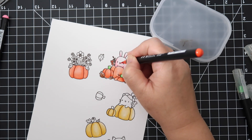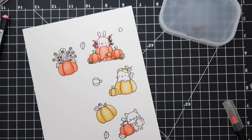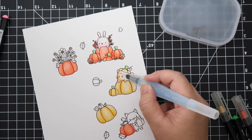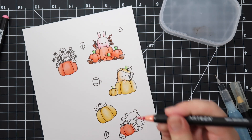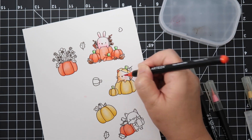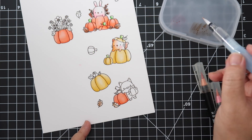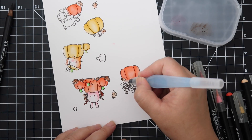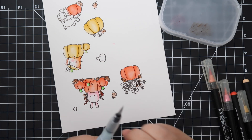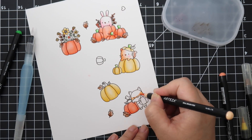I wasn't having much luck with a certain marker, and this always happens to me — I color something and it doesn't turn out the way I want. More often than not the reason is because the marker is dried out. Also, if you touch your paper and get oils from your fingers on it, the color won't lay down nicely. This peach marker was not working, and I totally messed up that little fox. I looked at the marker and it was on its way to being totally dry — that's why.